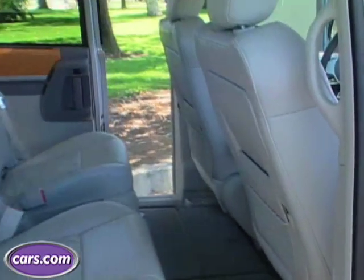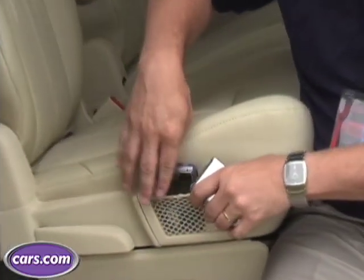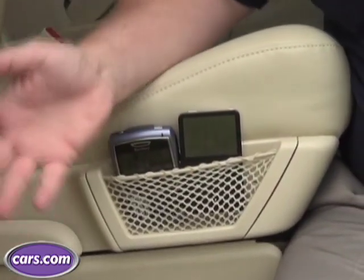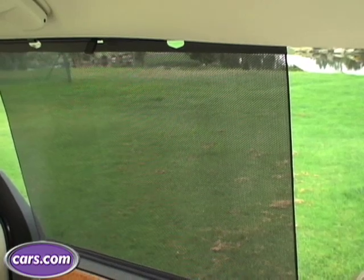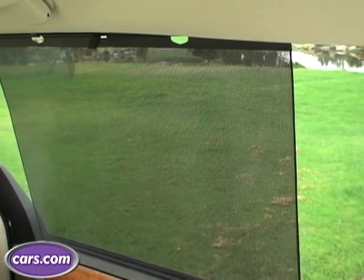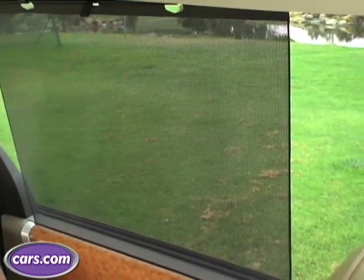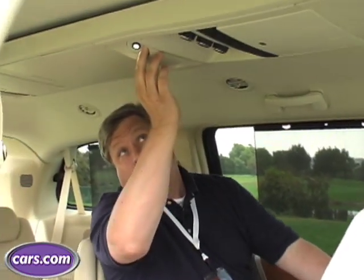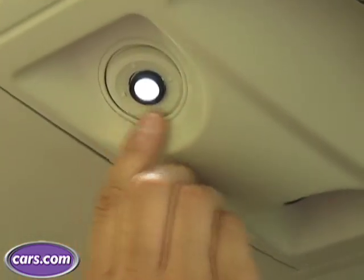Chrysler is taking a new approach with the minivan this time. Previously they had breakaway cup holders; now they've got mesh nettings where you can put your cell phone, iPod, or anything that will fit in that small space — it holds items there but lets you see what's in there. Chrysler has also added manual sunscreens for the kids so that when the sun gets to be too much, even with the shaded windows, they have a way of blocking it out. When it gets to be night and they need light, there are directional, very bright but pinpoint lights up here so they won't distract the driver much.